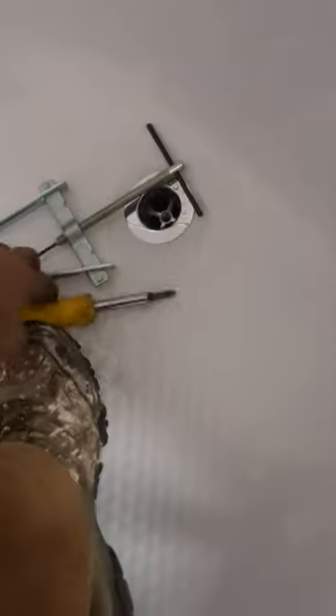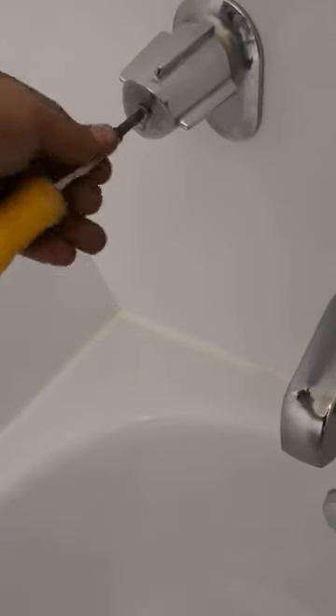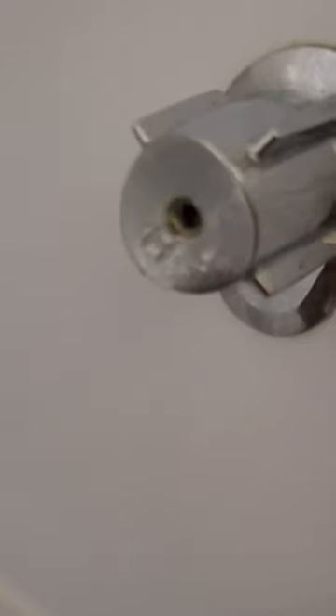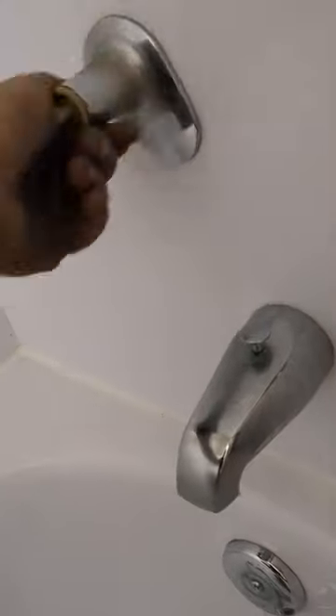I think we already got it, but of course we just screwed the screw in while we did it. Come on you. It moved. You can't see anything because of this stupid headlamp. There it comes. What do you have to do if you can't get the puller? You have to cut it with like a grinder or something. Here we go.